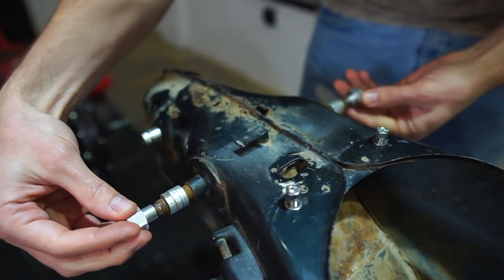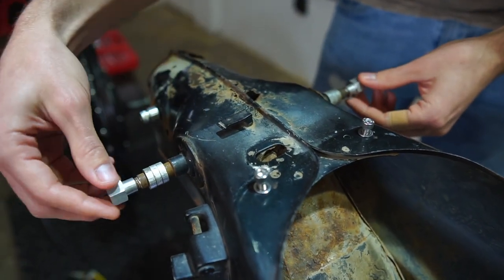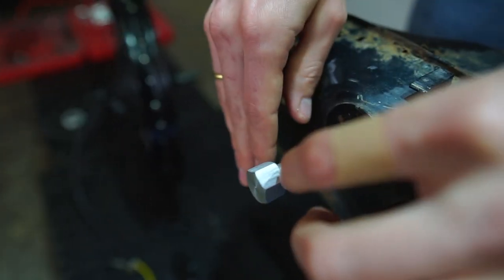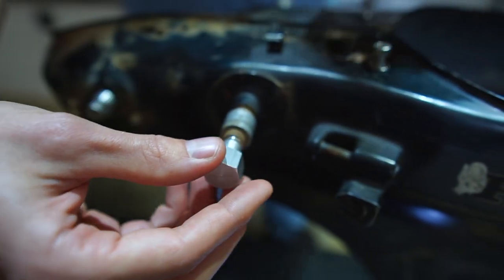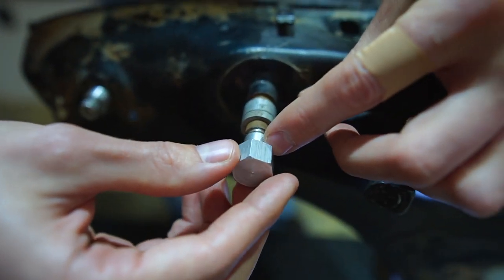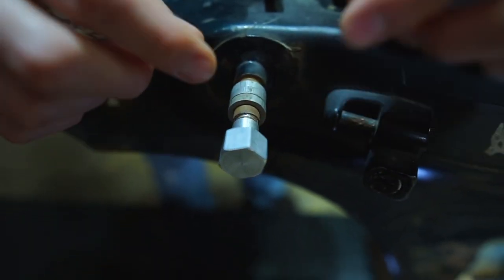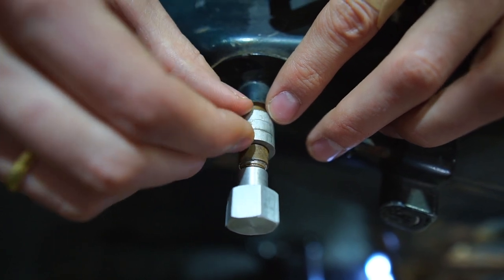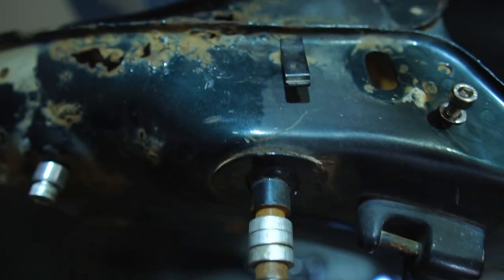Now we get to the suspension mounts. Due to the way the suspension is designed and the way it interacts with our swing arm, we've provided some extender nuts here which will help secure the suspension in the right position. To make sure it's all nice and tight, we've got three 5mm spacers on each side.